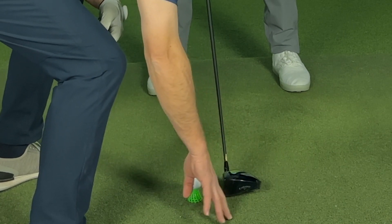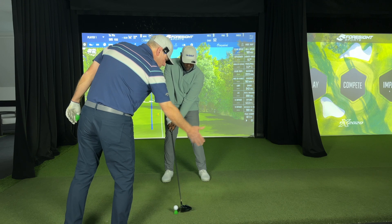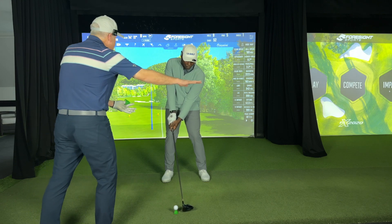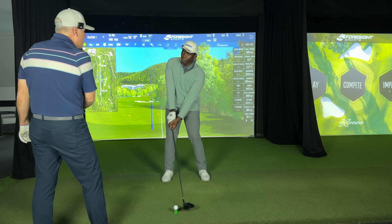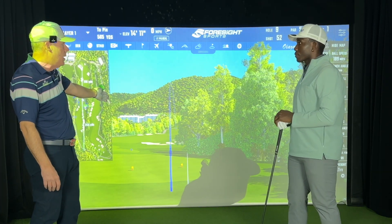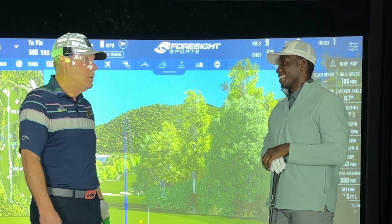So if you catch it as the club is bottoming out, all you want to do is hit it like a three wood. You're just going to follow the ground with the sole of the club. As you're following the ground with the sole of the club, the bottom of the club steadies the head. Look at how accurate that last shot was — that was incredible. At 67 feet in the air, you're carrying that 343. That's fun.